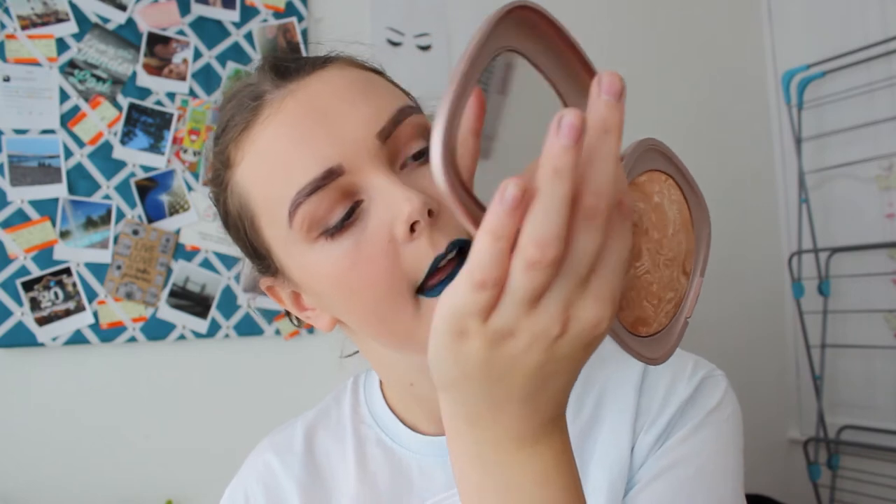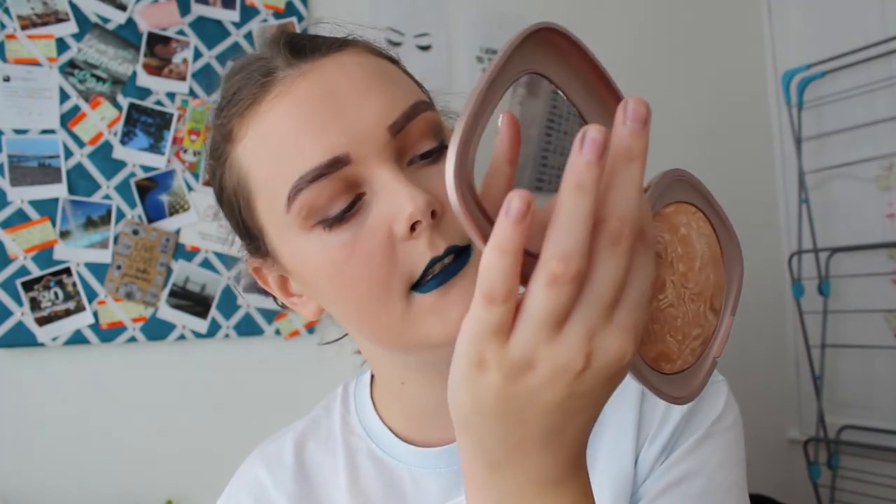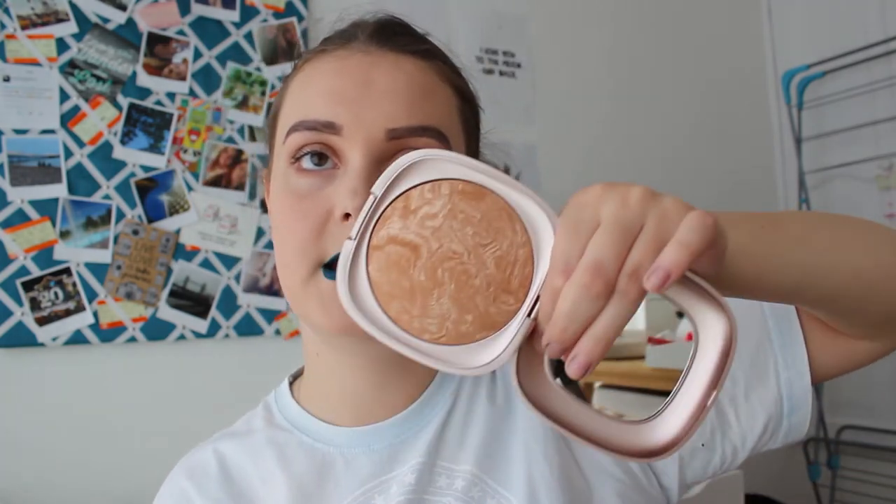Now I'm going to continue on with my face makeup, which I'm going to start with this bronzer I've had in my hand this whole time. It's called Summer 2.0 One Sun Celebration Honey Bronzer by Kiko. And as you can tell, it's well, well used.